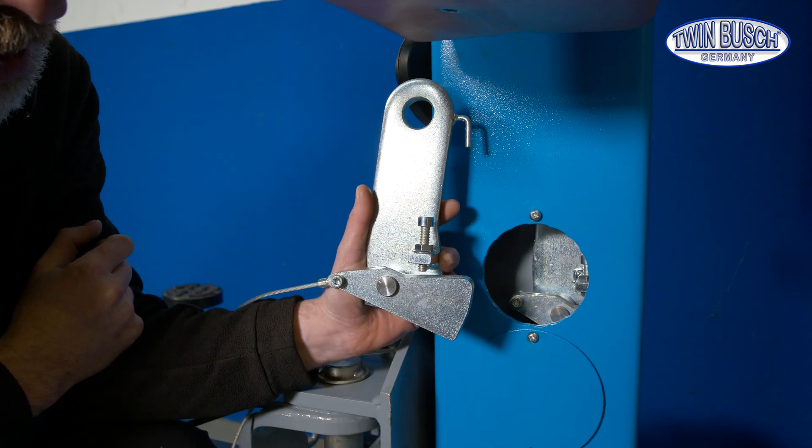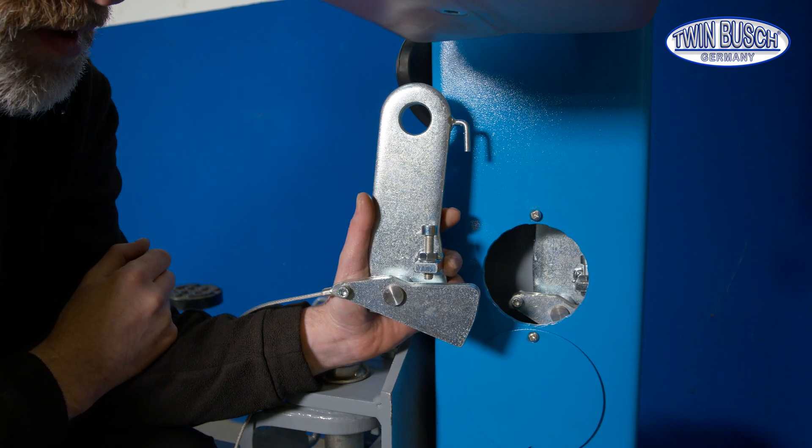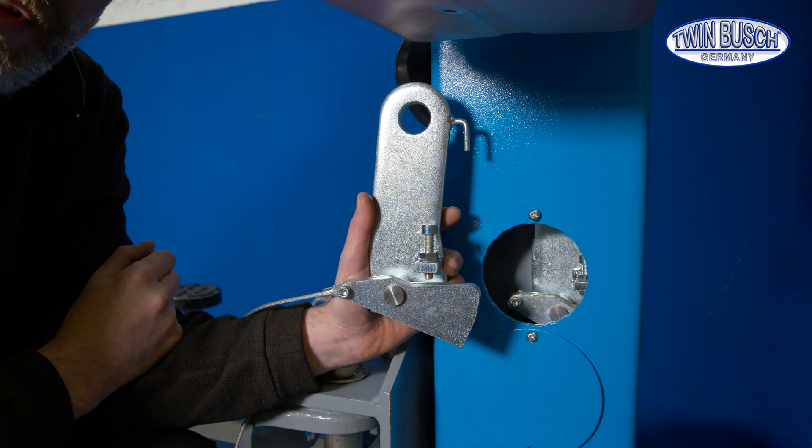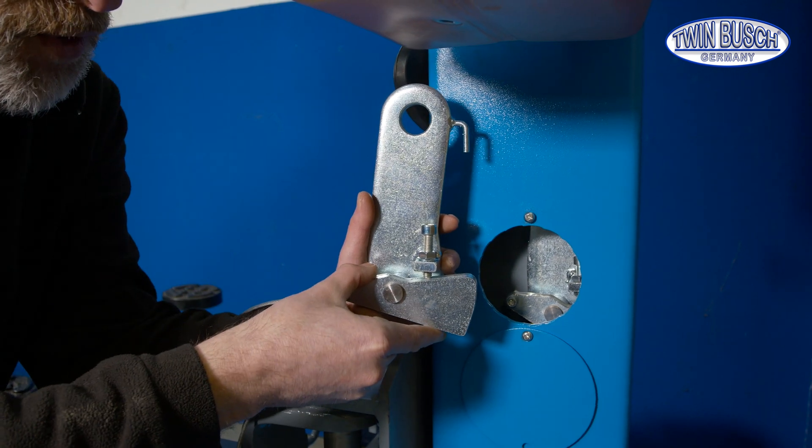The safety catch has an adjustment screw. I'll now explain exactly what can be adjusted. I'll show you an incorrect setting first, the reasons for it, and how to avoid it.